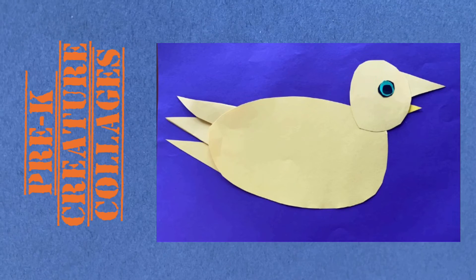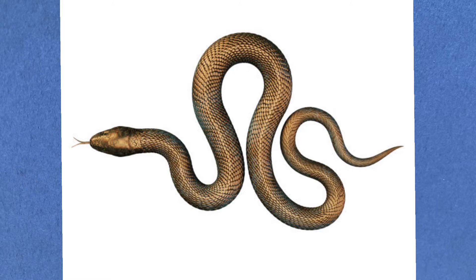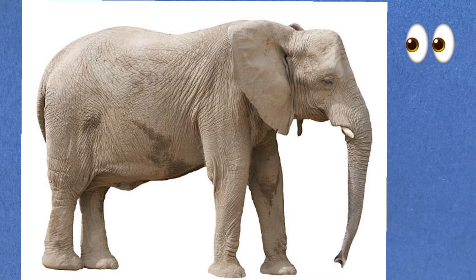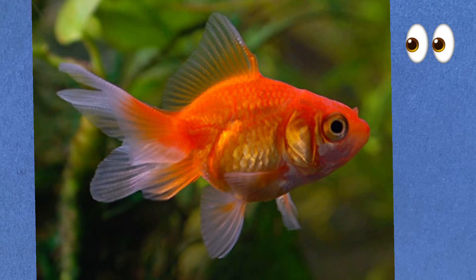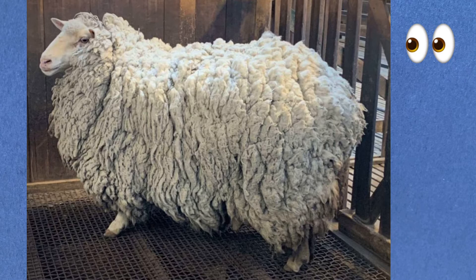We're making animal collages. There are so many different shaped animals and creatures in our world. It's so much fun to look at the animals that we see in our home, our pets, in our neighborhood, in zoos, and in pictures, in books, and on the internet.